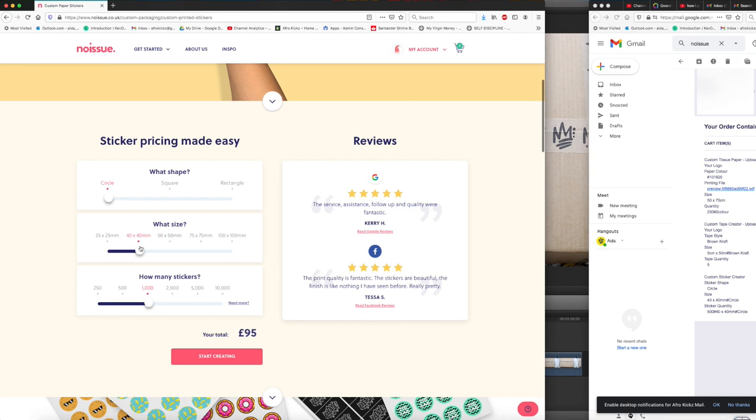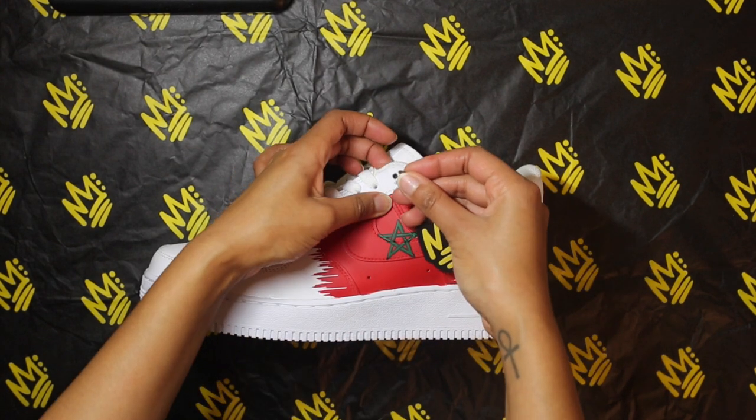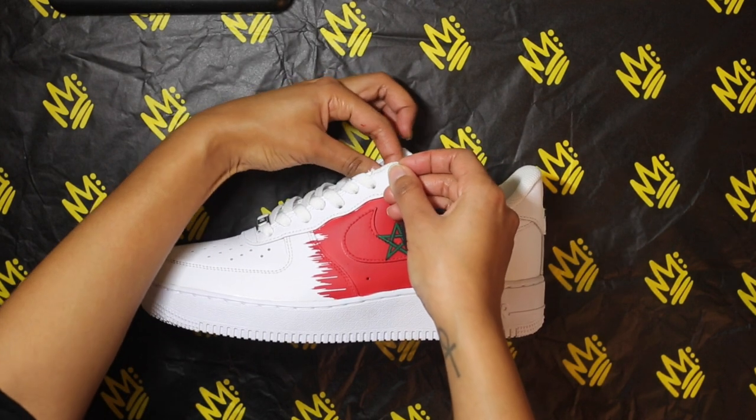For the stickers I chose the circle shape, 40 by 40 millimetres, and 500 stickers. Now let's get to the packaging. Once my custom shoes are done I put one hang tag on one of the shoes, typically the left foot.